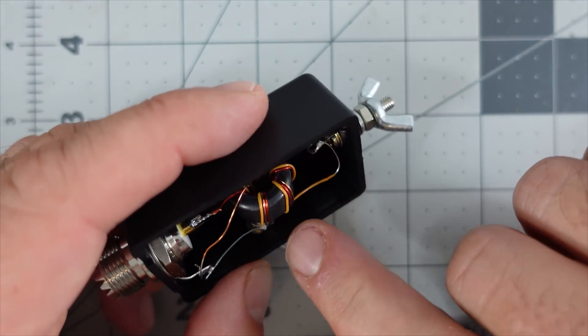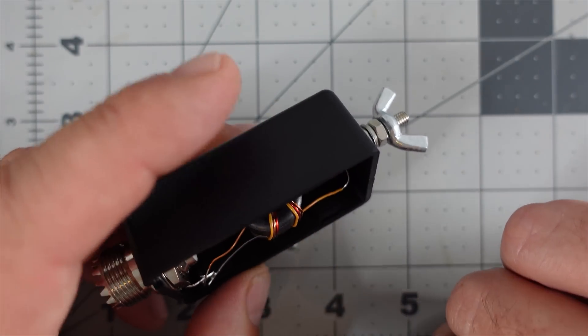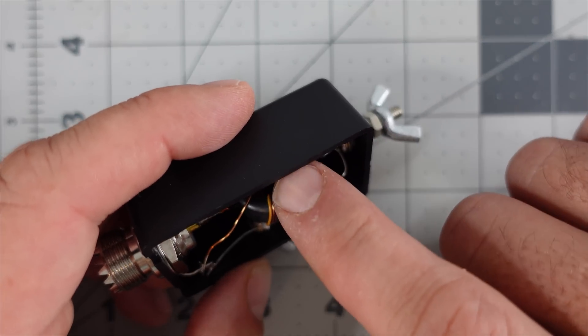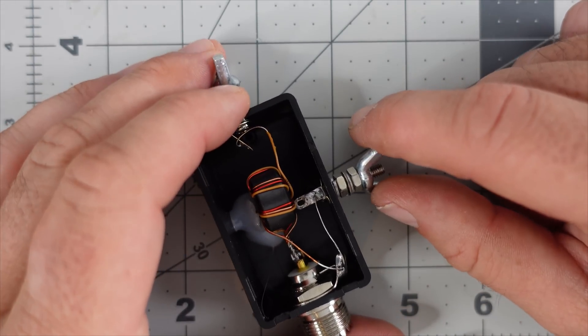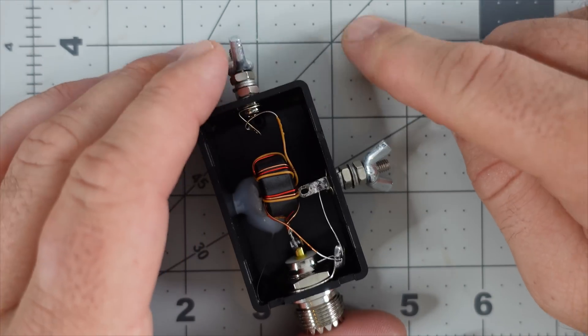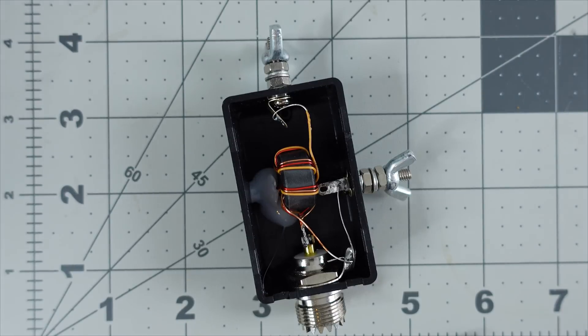If you count the wrappings on the toroid, there are only six windings. That would make this a 6:1 transformer, corresponding to about 300 ohms of impedance — in between a 9:1 at 450 ohms and a 4:1 at 200 ohms. It's still a viable random wire balun, and we're going to test it out.